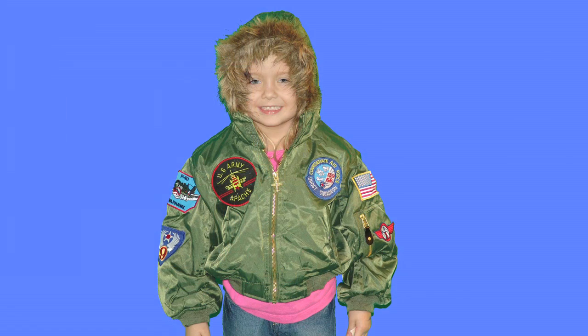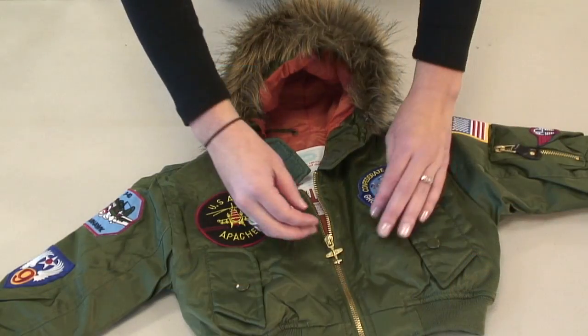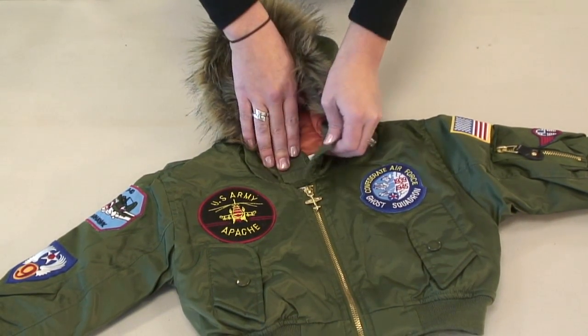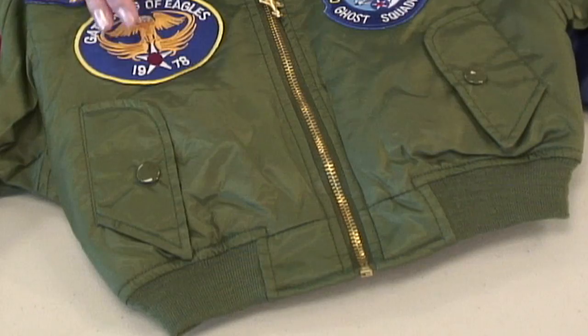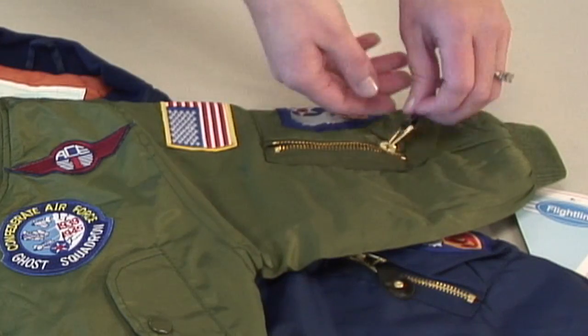The snorkel was originally known as the N-3B and was also designed by the US Air Force. It was designed for flight crews working in extreme cold conditions. The idea was you could zip up the jacket including the hood and leave a small tunnel of vision, or a snorkel. Today our version has evolved somewhat. The green nylon zips up the front with a velcro strap at the chin and faux fur trim lining the hood. The same patches as our original MA1 adorn this jacket with two exterior front button enclosed pockets and one side arm zippered pocket.